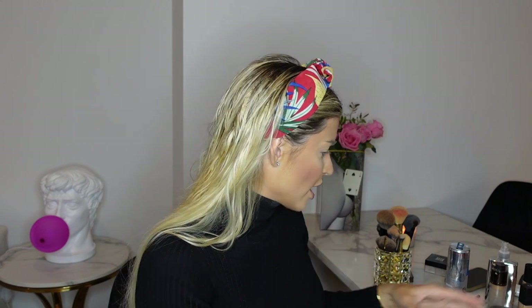I have this Natasha Denona Mini Nude Palette — her shadows are really good quality, even these minis, very affordable. I've never bought a full size because they're just so big and I know I won't use all the colors. I also have the Huda Beauty Toffee Brown Palette, which is very nice. We're going to do a little femme fatale vibe with a red lip tonight, so I'm going to keep the eye more neutral.